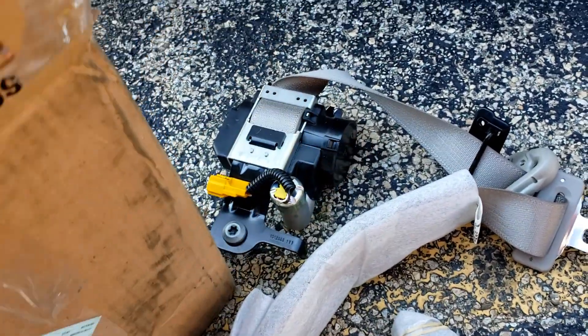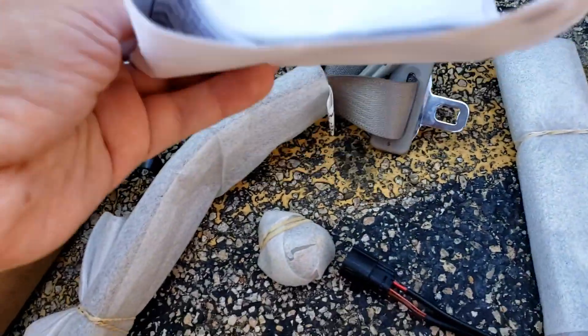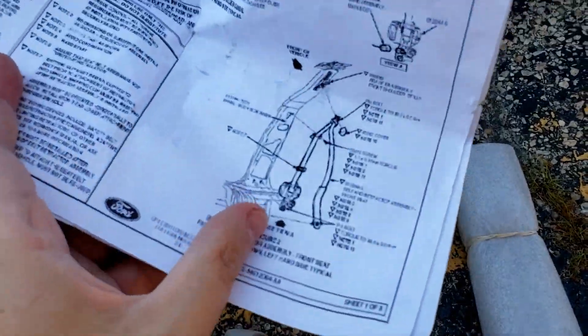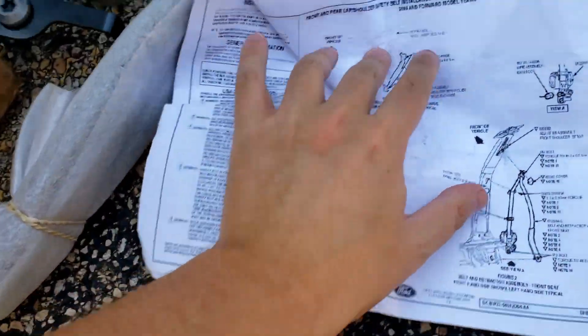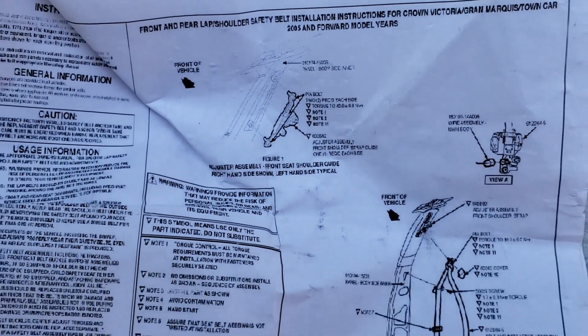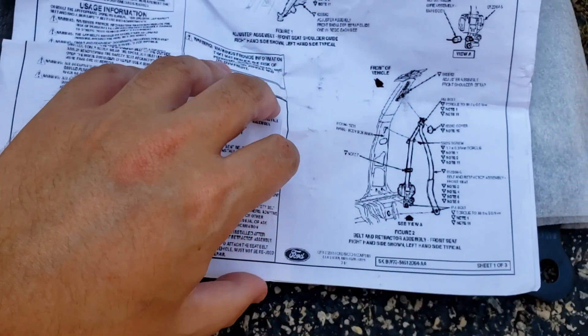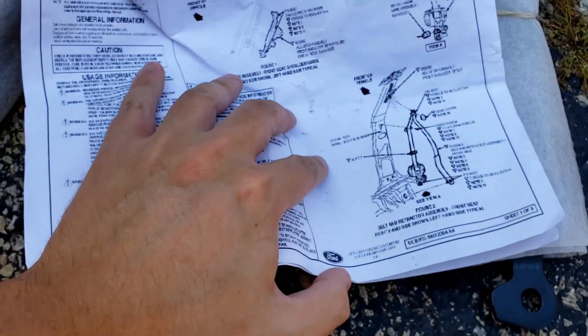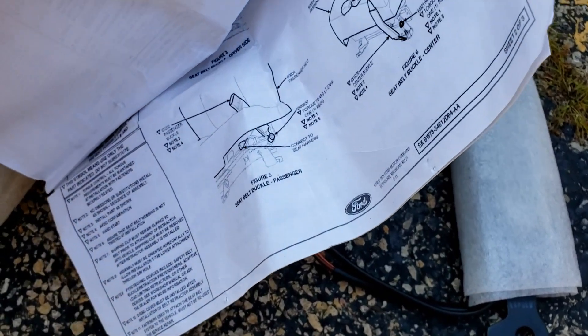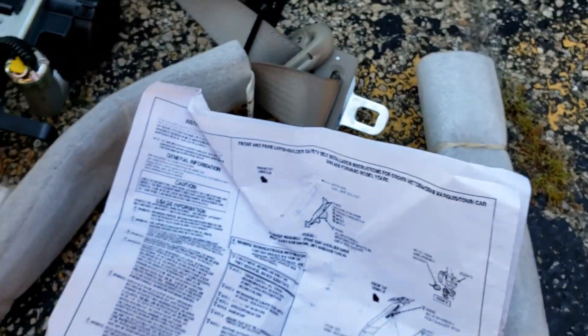I'm going to unbox everything and cut through these ridiculous instructions. I got the same type of instructions when I got the driver's side. Look how badly they're printed — it's like some sort of digital text. It has all the instructions on how to replace it, but it's pretty bad quality.